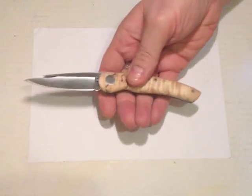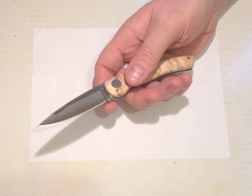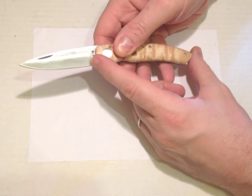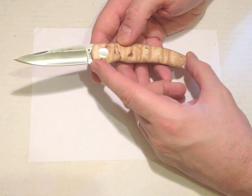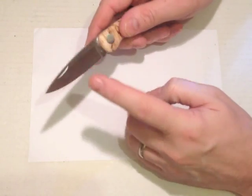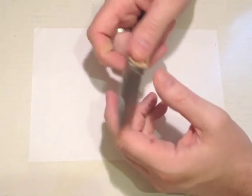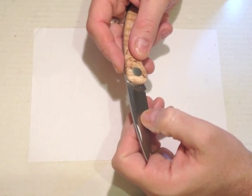So here we have the slip joint. The blade is two and seven-eighths from handle to tip — 73 millimeters — and the closed length of the handle is four and one-eighth, or 105 millimeters. The blade is two millimeters thick, hollow ground, and there is a stamp on the tang that says Spain. There's also a little etching on the blade with the company name, model name Climber.